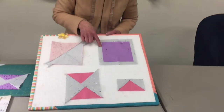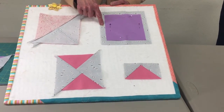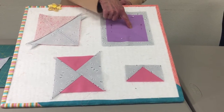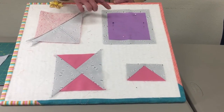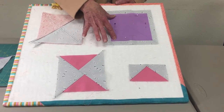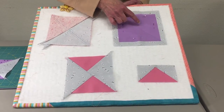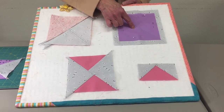You start with two squares: a seven inch background and a five and a half inch color of your choice for the geese. You center the small one onto the large square and draw a line right down the middle. Then you sew a quarter inch on either side of that line.